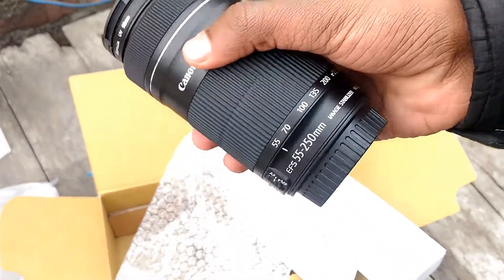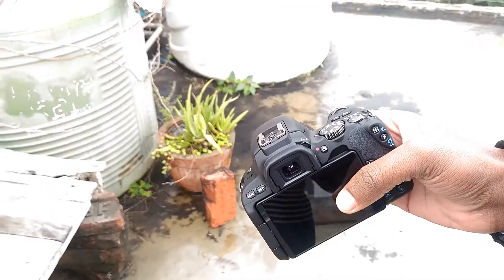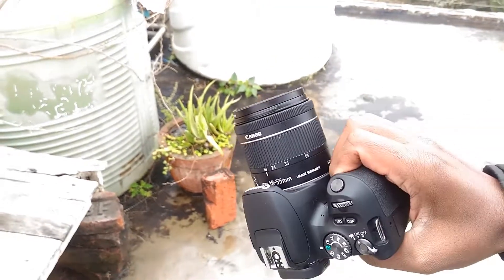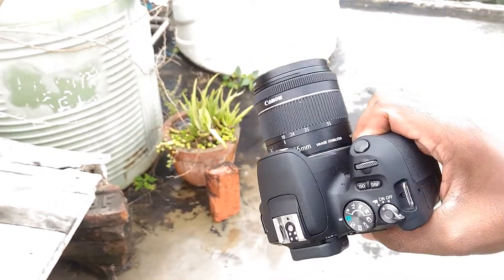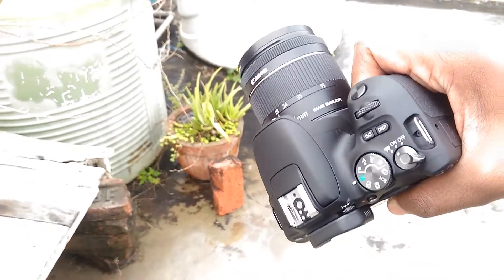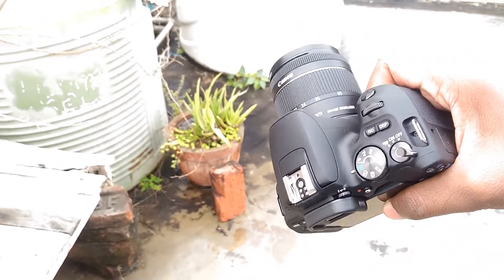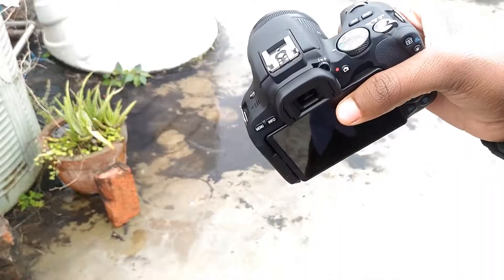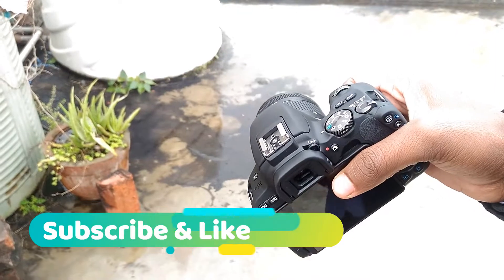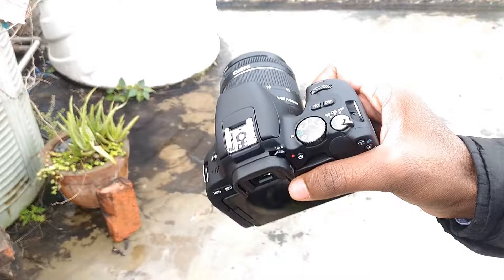For YouTube use, I hope you will enjoy this camera. If you like this camera and want to know more about it, please comment and I will reply.